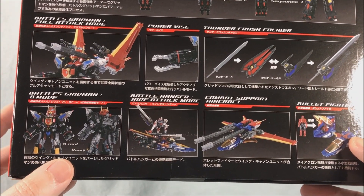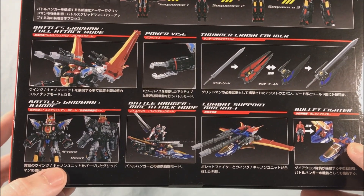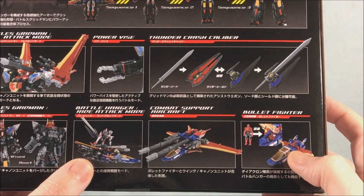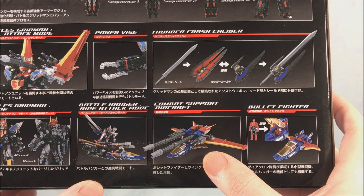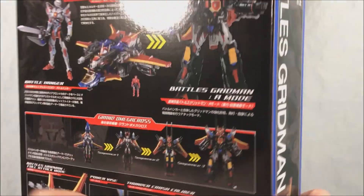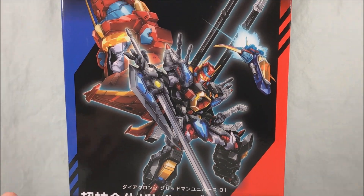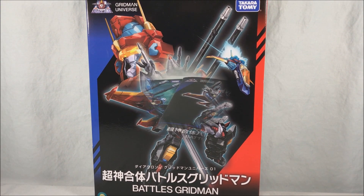There's also a B mode where you take the backpack off, which may be a little more posable. Then there's him riding the Battle Hanger, and the combat support aircraft — which looks like a smaller subset of the Battle Hanger. And of course there's the bullet fighter, like all Diaclone figures have. This looks really neat. I was not expecting this to ever be a thing that existed, but it's really cool. I'm going to get everything out of the box and take a closer look.